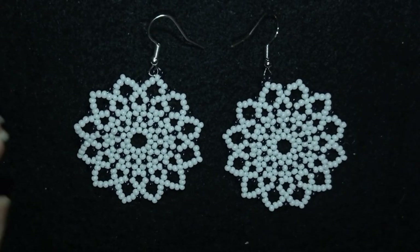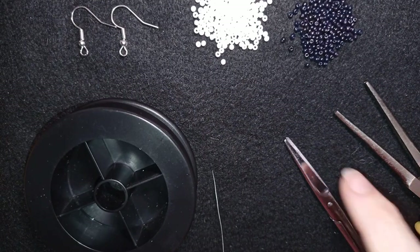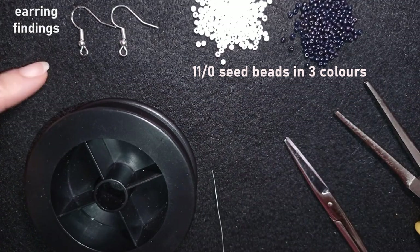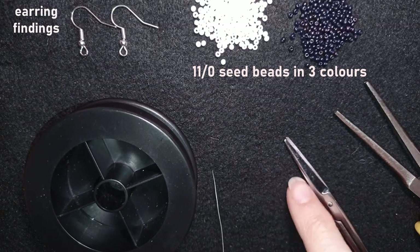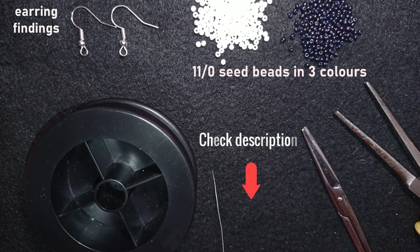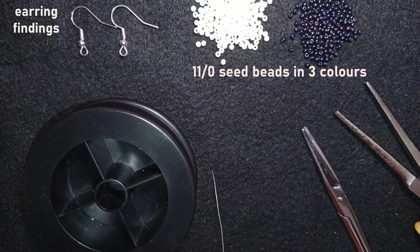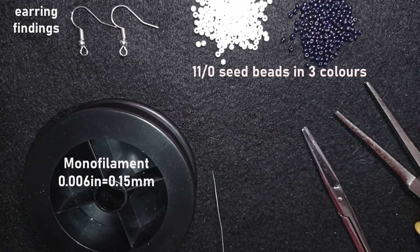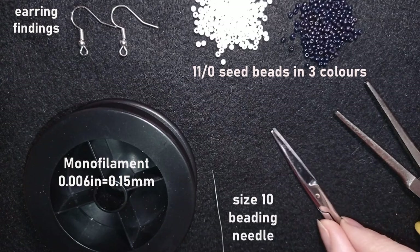For this video I'm using two colors of 11/0 seed beads: white and black. I'm using earring findings in golden color. You can check the description for the full list of materials, Facebook page, PayPal donations link, and my second channel with fast clips. I'm also using monofilament that is 0.006 inches or 0.15 millimeters, and a size 10 beading needle.